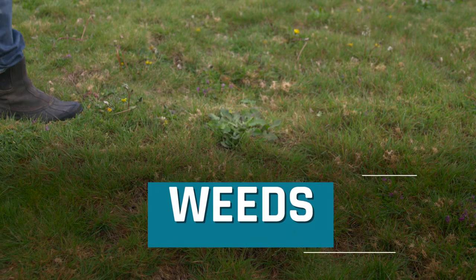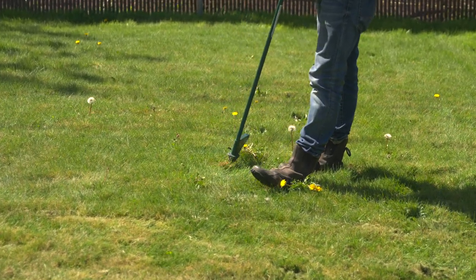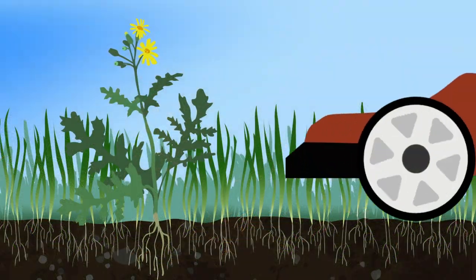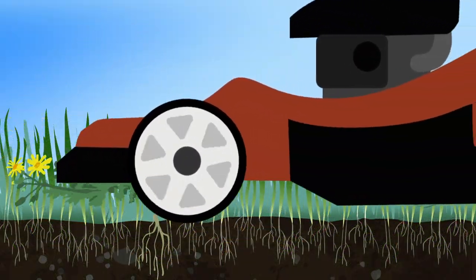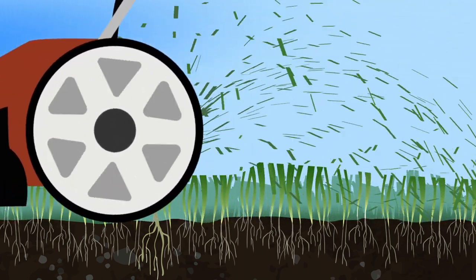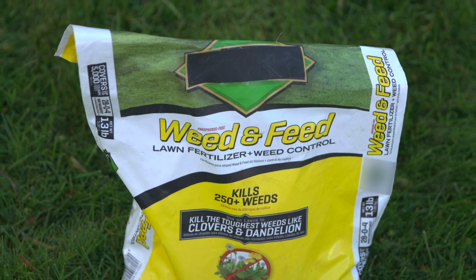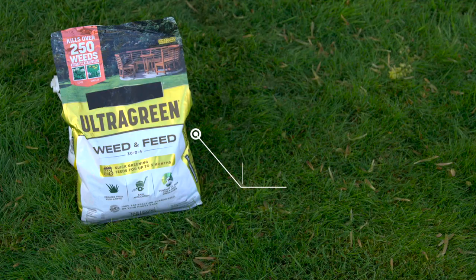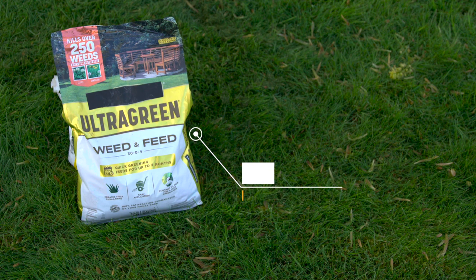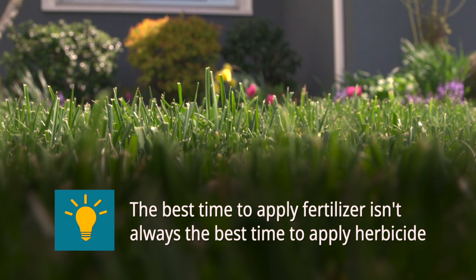What if you have a bunch of weeds in your lawn? Weeding and overseeding work well together. Pull weeds in early spring and then overseed. The key idea with weeds is making sure they don't go to seed — mow the seed stocks or weeds before they flower to keep them from spreading. Avoid weed-and-feed products that combine weed killer and fertilizer, as they often include more ingredients than your lawn needs at any one point in time. The best time to apply fertilizer is not always the best time to apply herbicide.